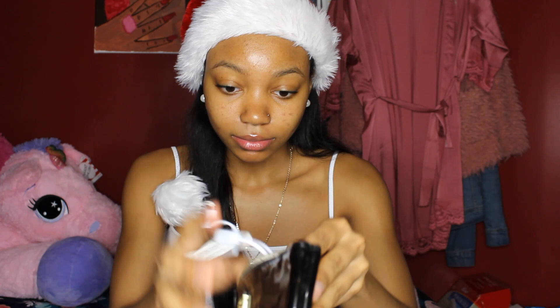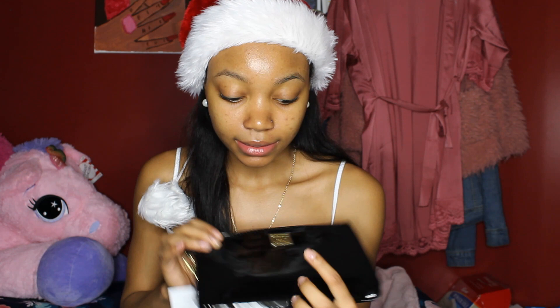My grandmother got me this wallet that charges your phone - that's crazy! It has the iPhone charger, Android charger, and the USB. I'm probably gonna use this when I go out because my phone always dies and it's just annoying. My great-grandparents got me a card with a Subway gift card inside - I will definitely be using it because I'll be hungry at school and all they have is Chick-fil-A.